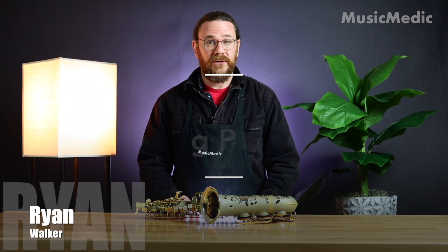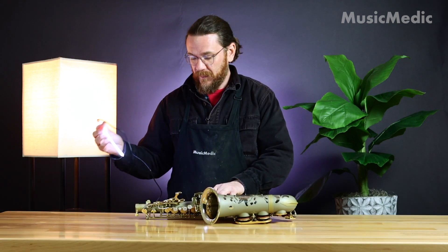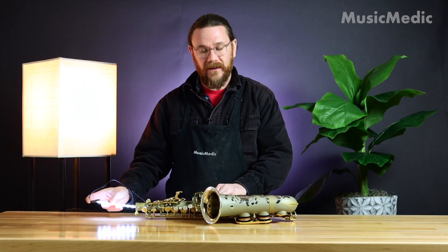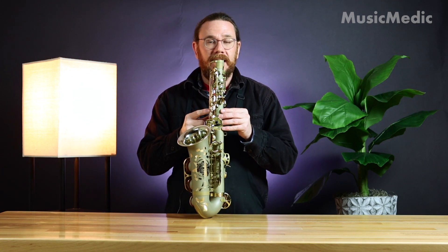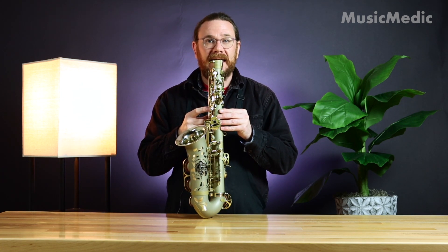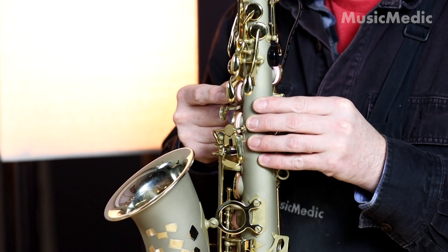Now let's talk about checking for leaks on your saxophone. For that I'm going to use the flexible leak light. I start by putting the leak light down the saxophone. What I'm looking for is areas where the light leaks out. What I want to see is complete darkness when I close the pad.